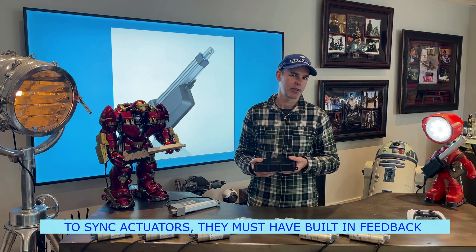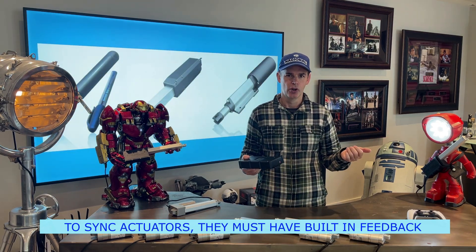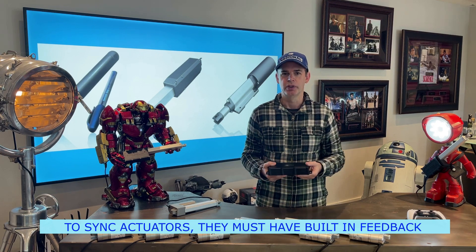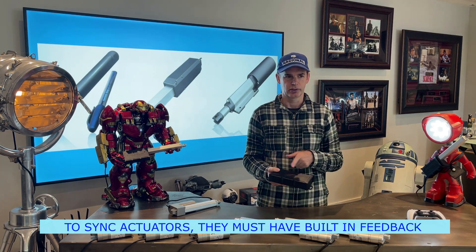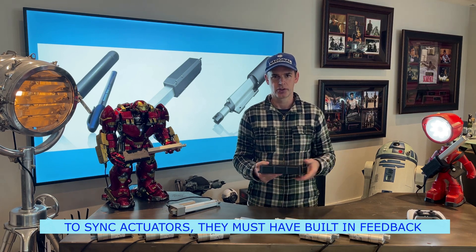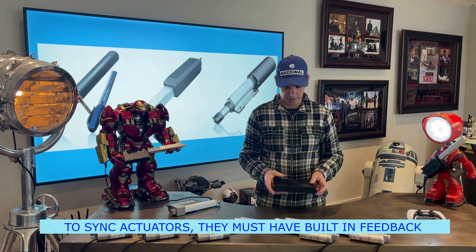You can wire in a separate switch and control it via a switch, an Arduino system, or another PLC system. Or you can just literally control everything through the screen on the control box. It's very simple to use. So let's get into it.